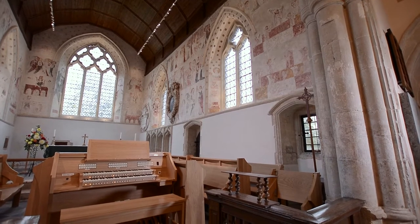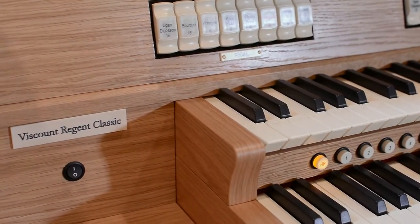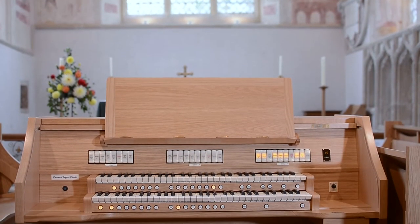The organ played in all of these videos is custom-built to match the new choir stalls behind it, but is based on the Envoy 23, the smallest instrument in the range to feature Physis, Viscount's physical modelling platform.